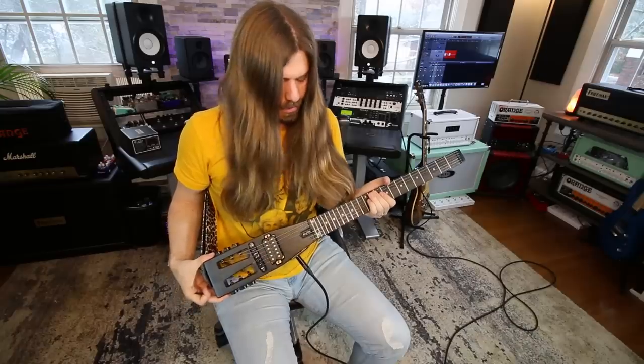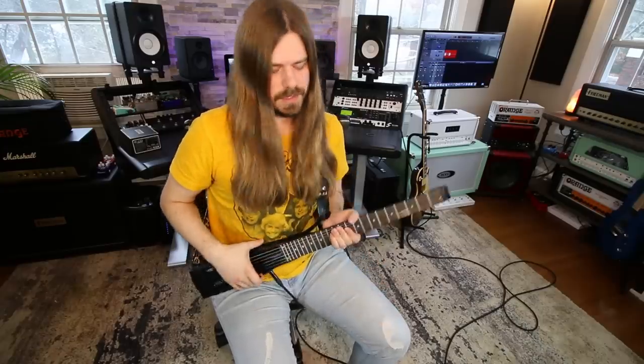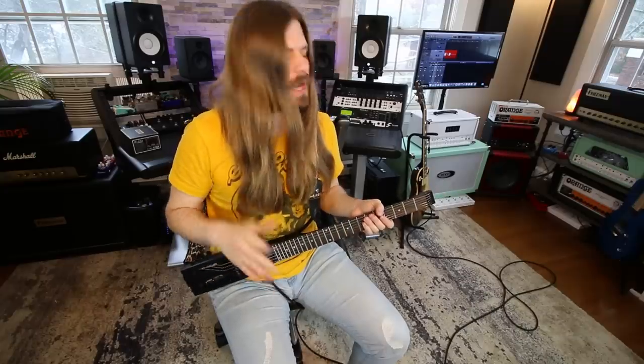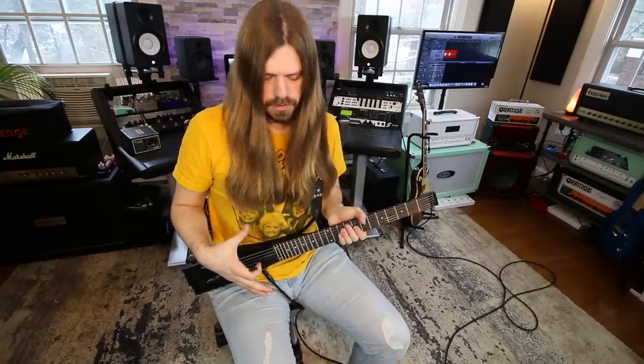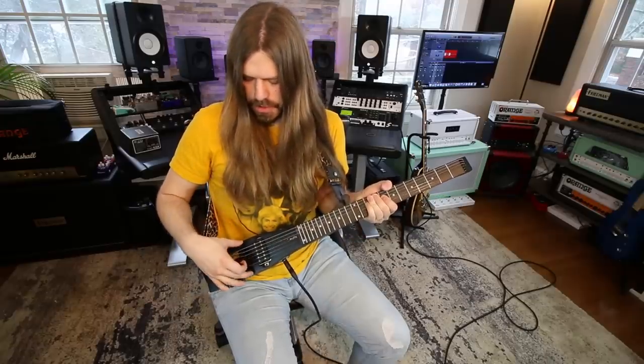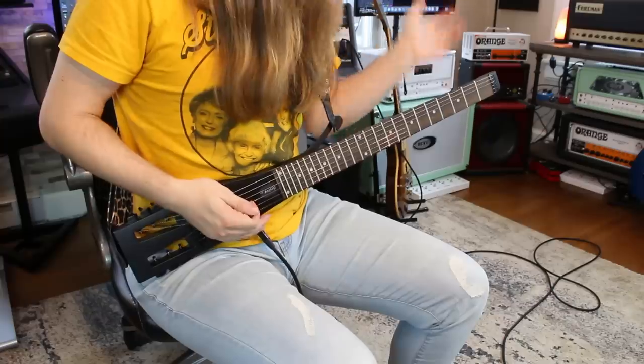One big concern when I got it was the action was super high — not how the other one was. But what I realized is this is a normal 25 and a half inch scale length guitar, and it has a truss rod right here you can adjust. It also has a tunamatic bridge, so I just lowered the bridge a little bit, adjusted the neck, and was all set.